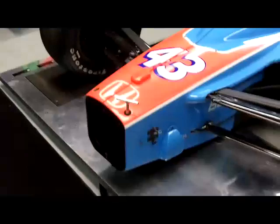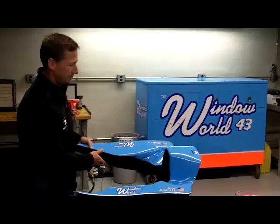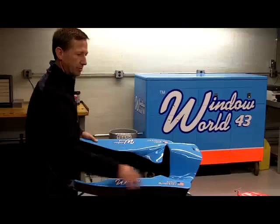Over here we have the Window World front wing, which the assembly goes right down on here. The final thing I'm going to show you is this — the final aspect of what goes in the car — which is basically the head pad. This sits on top of the cockpit where the driver sits. These are all mandated. This is a crushable foam structure, and these side pieces are as well. All of this is mandated by the IRL to protect your head.